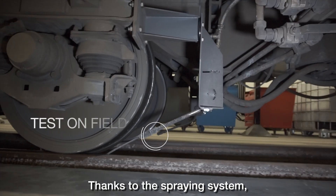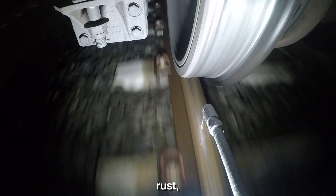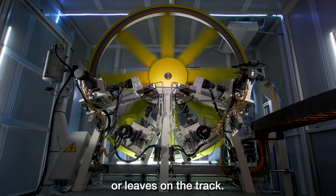Thanks to the spring system, it's possible to degrade the adhesion on the rail surface to simulate rain, rust, oil, or leaves on the track.